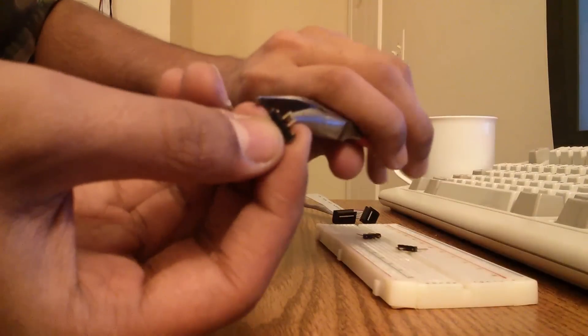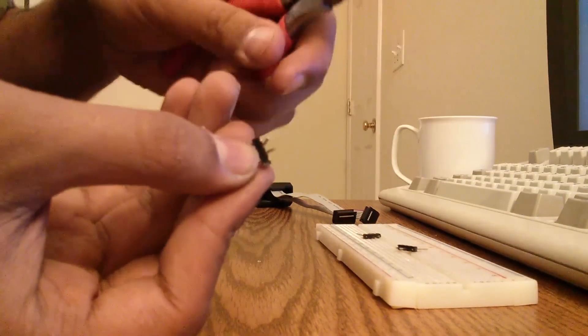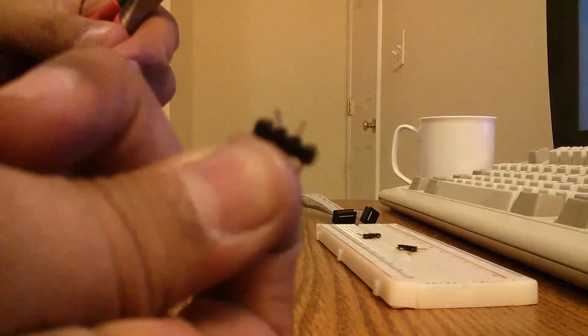I am going to grab the pliers again. I am going to grab this edge in here and just bend it in. And there is one end bent.